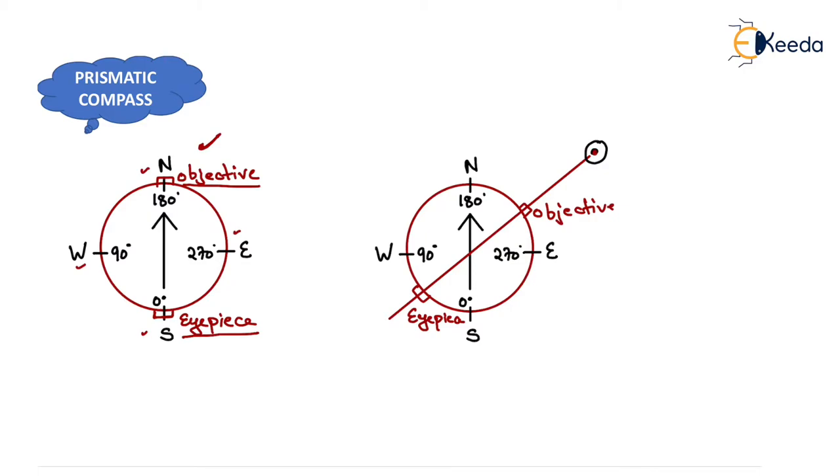Suppose we have to measure the angle of an object. We rotate the eyepiece slowly, but since the magnetic needle is attached with the graduated ring, the reading remains as it is. Only the eyepiece and objective rotate, and we stop the rotation when we get a clear line of sight to that object. When we have sighted the object, we directly read the bearing shown just below the eyepiece — it is between 0° and 90°, so its angle is 45°.